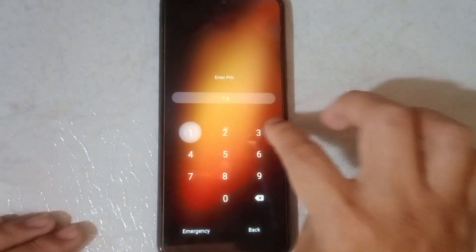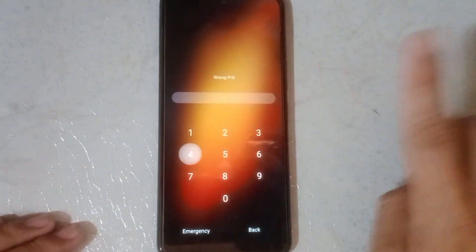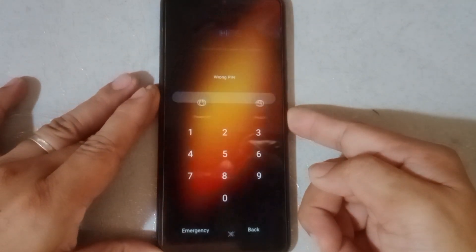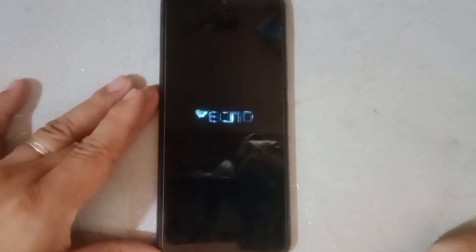Forgot password? Follow me. Turn off the device first, then hold the power button and volume up together.